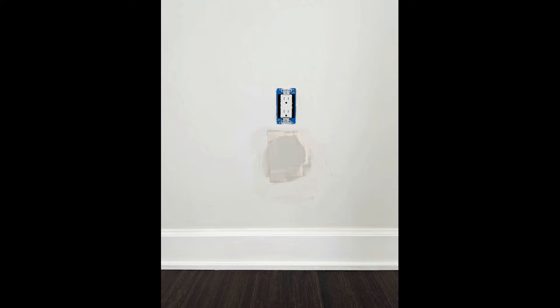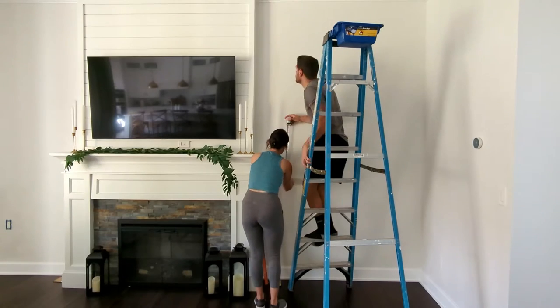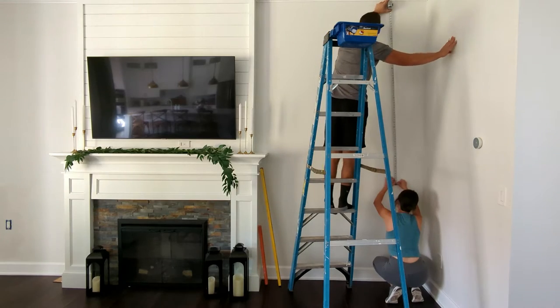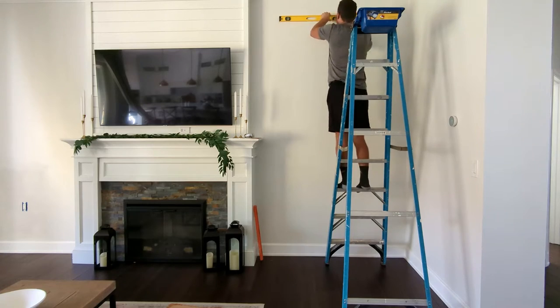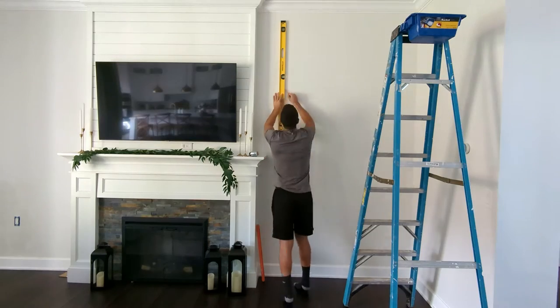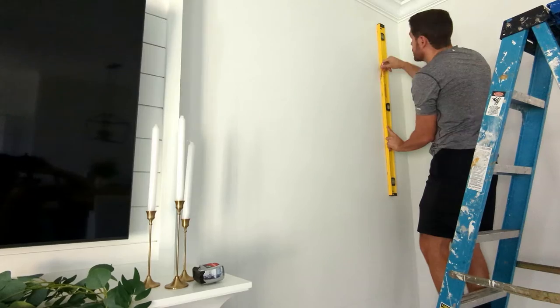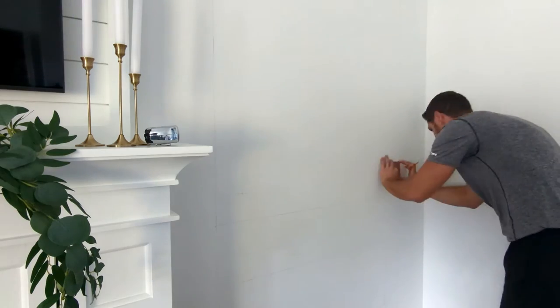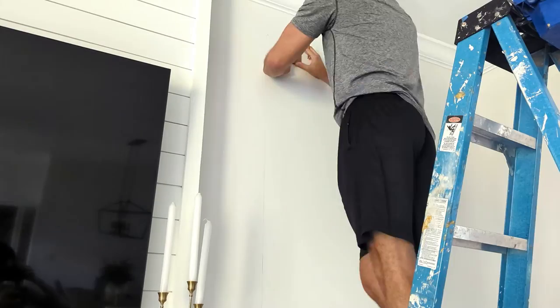First, make sure that you do not have any outlets in the way of the moldings. If you do, I'd definitely recommend having them moved, because you don't want to have to stop your moldings on either side of the outlet. Next, mark down exactly where the moldings are going to go. Have someone help you so you can measure it all out perfectly, and use a level to make sure everything is nice and straight. For the inner molding, we are using a pre-cut board to help speed up the process.